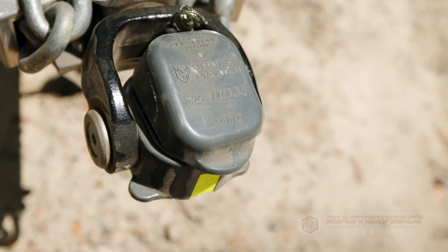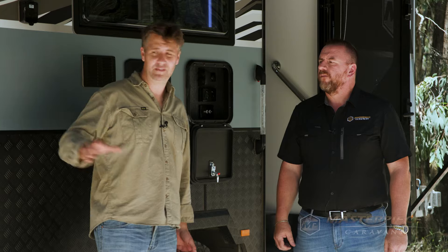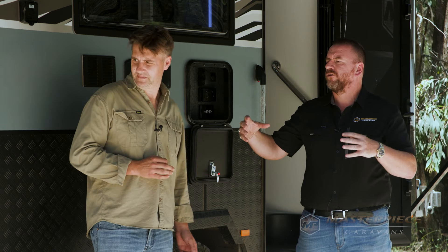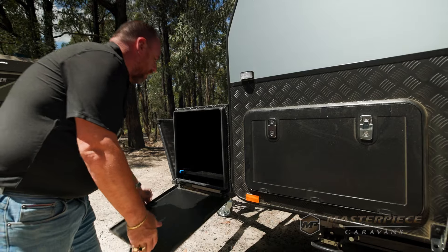At the front of the caravan I notice we've got a DO35 coupling — one of the best off-road couplings in my opinion — and we've also got a storage system on the front. Correct, it's an extended A-frame with the DO35 coupling, dual toolboxes on either side, slide-out fridges, slide-out barbecue — it's a cracking setup at the front.